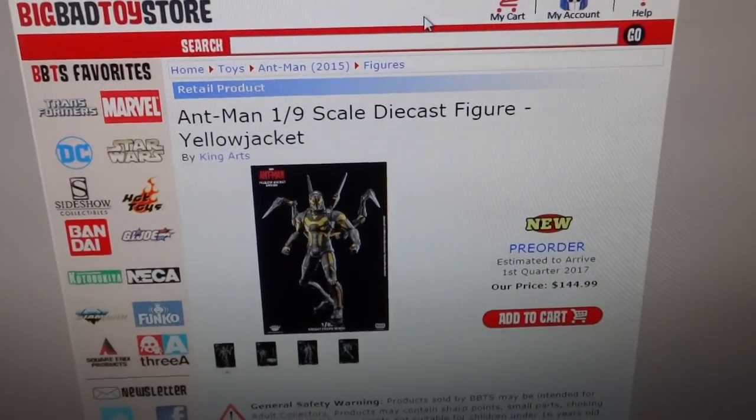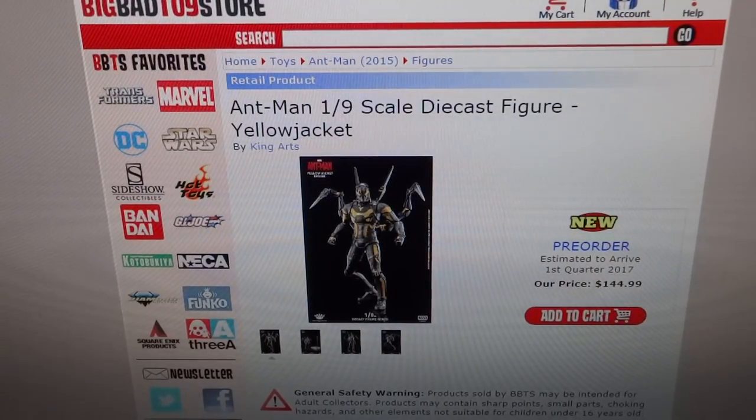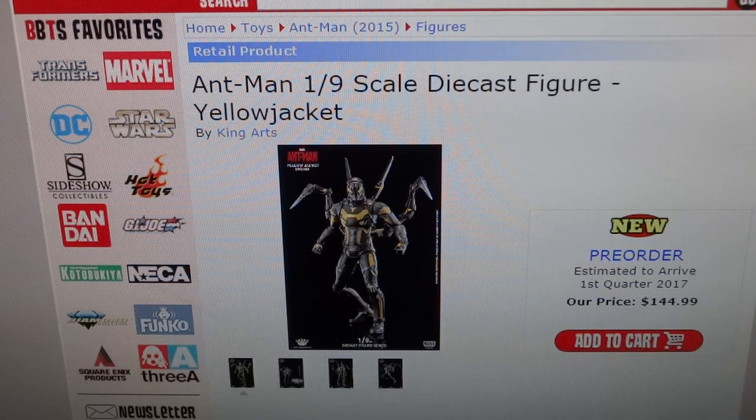This has gone on pre-order on multiple sites. Big Bad Toy Store is probably the best place to buy it if you're in the United States — they have it for $145. Its release is scheduled for Q1 2017, so between January and March, though I'd assume May is probably when US customers will actually get it since release dates tend to run a bit late. It is 1:9 scale, so just slightly over eight and a half inches tall.